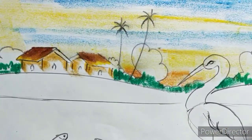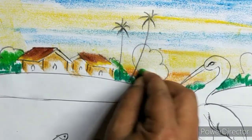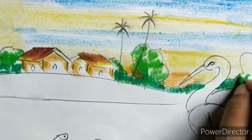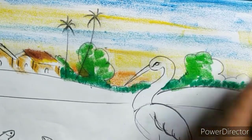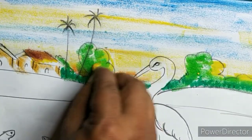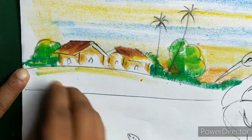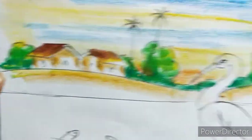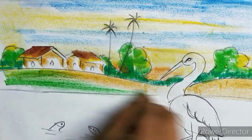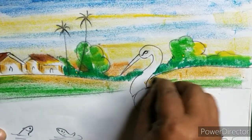I will make the green color. I will mix the green color and the green color. I will add the yellow color and the lemon color.